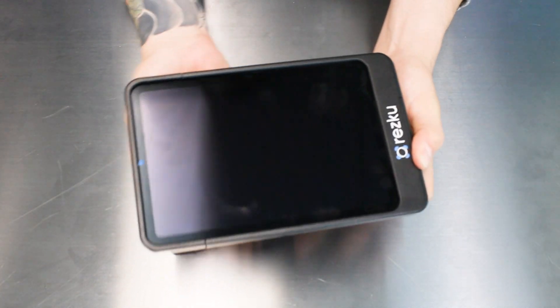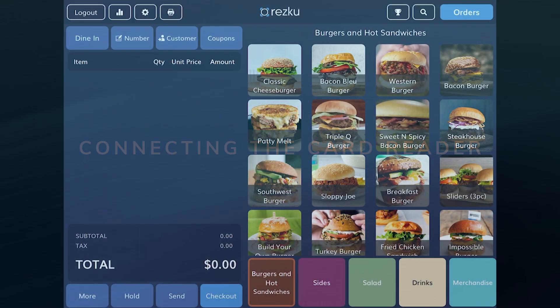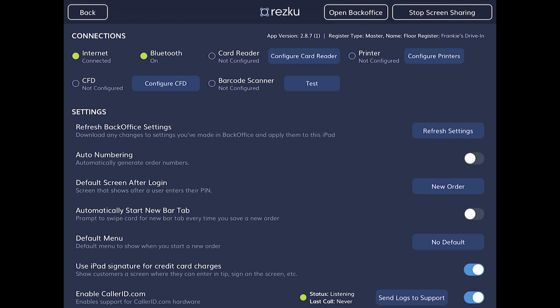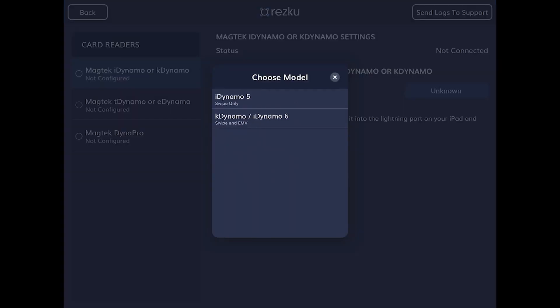This completes the mobile POS hardware assembly. Next, we'll set up the card reader in Rescue POS. Tap on the gear to enter settings. Tap configure card readers. Choose the first option, MagTek iDynamo or K-Dynamo. Where it says select model, tap the button that says unknown. Choose K-Dynamo iDynamo 6 from the pop-up.